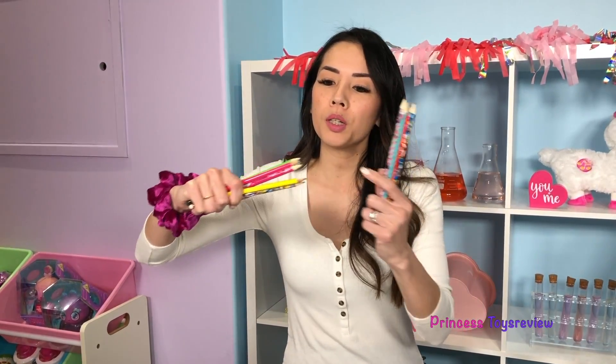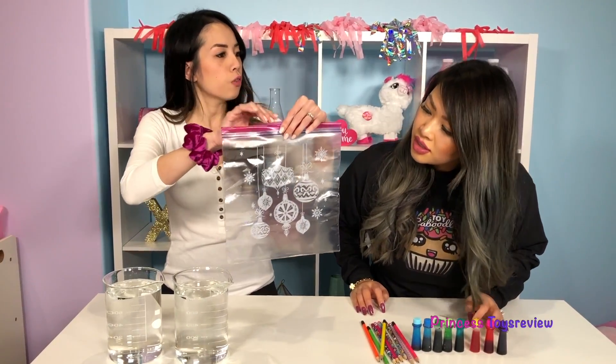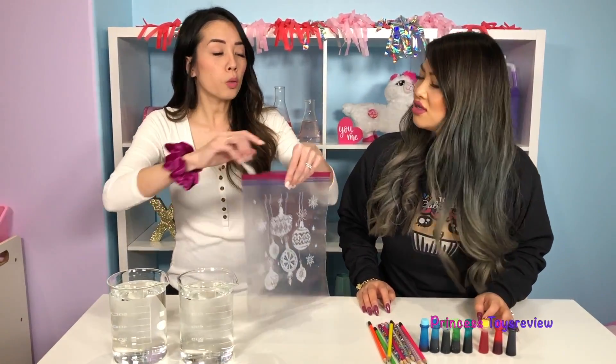Before we get started on the science experiment, we're going to need sharpened pencils. So be sure you ask a parent for help, because you need them a little bit sharp for this science experiment. Be careful! What do we do first? First, we're going to fill our ziplock bag - but only halfway full. With pencils? No, with water!